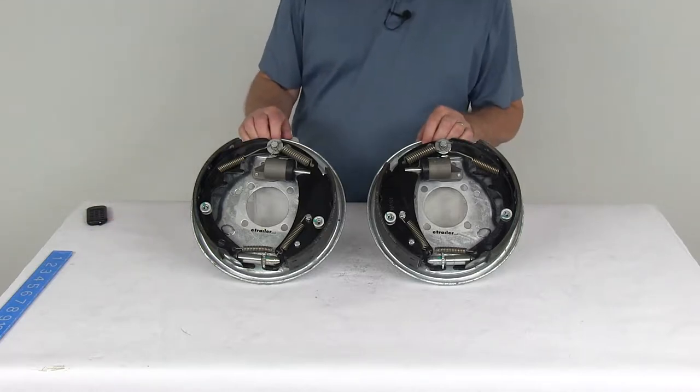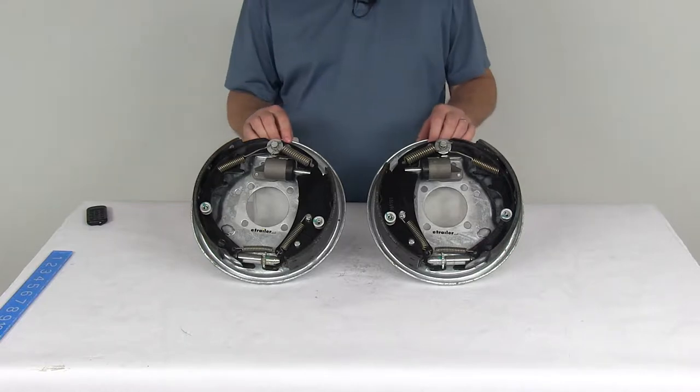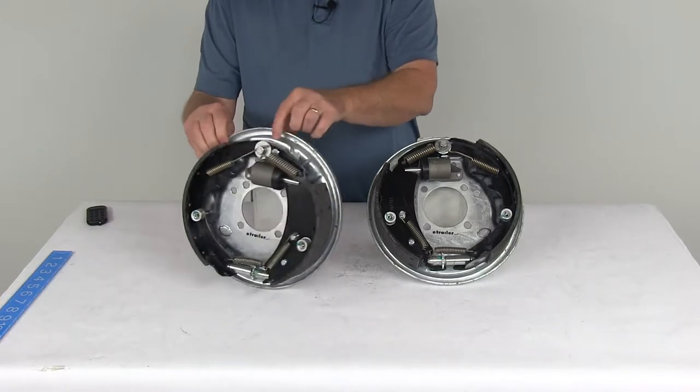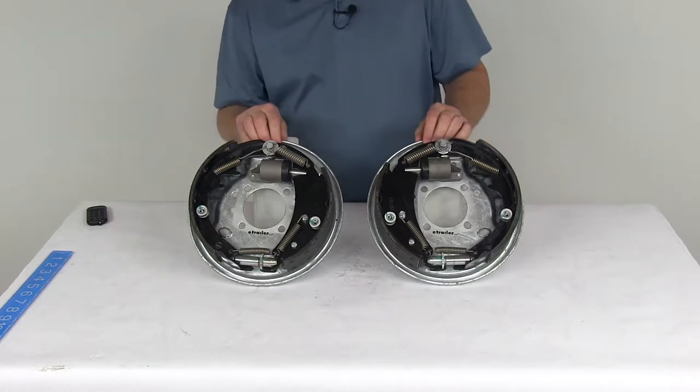Today we're going to take a look at the Demco 10-inch left-hand, right-hand side free backing hydraulic drum brake assemblies for 3,500-pound axles with the galvanized finish. These are marine-grade hydraulic drum brake assemblies, great for boat trailers, and are designed for use with surge-type trailer brake actuators.